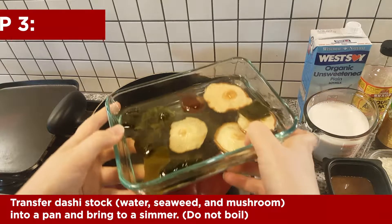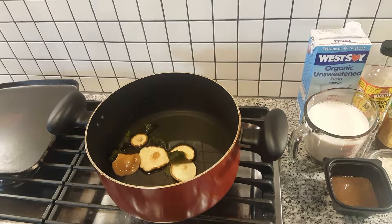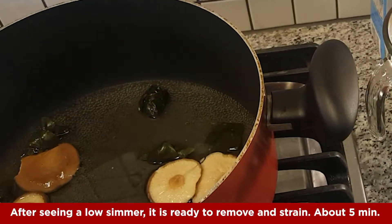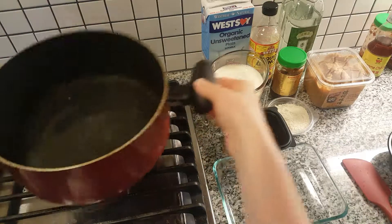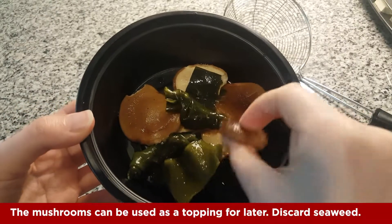Once the stock has steeped long enough — at least 30 minutes to an hour — you're gonna cook it for a short amount of time, about five minutes. Once it's ready and has a little simmer, strain everything out and dump the stock out. These mushrooms can be used for toppings if you desire.